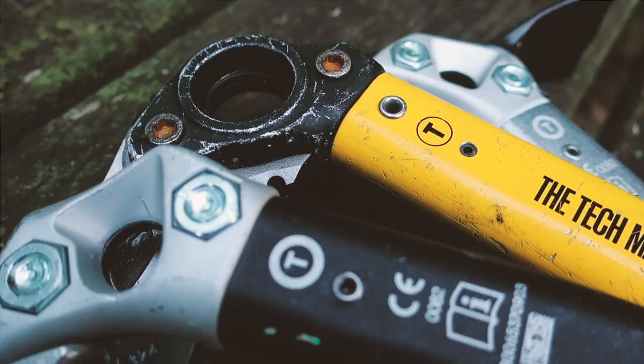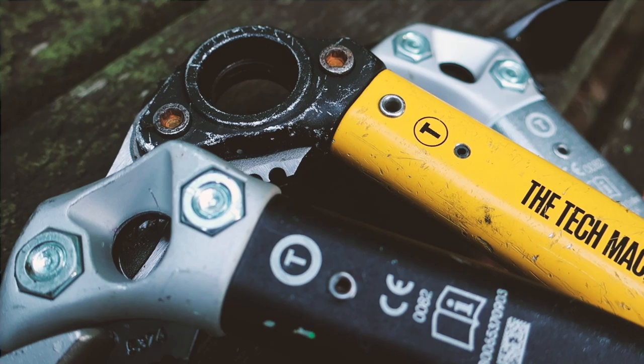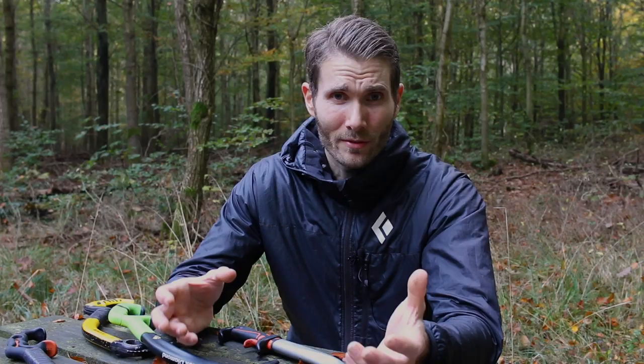First of all, ice climbing axes are rated according to their strength. They can either be B-rated or T-rated based on tests on their shaft and their pick. A B-rated axe is tested against 280 kilos of force, while a T-rated axe is tested against 400 kilos.